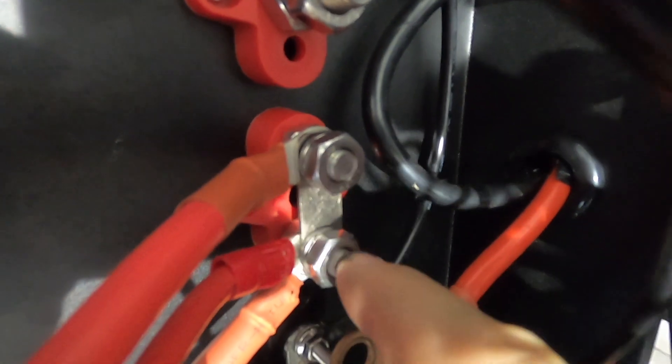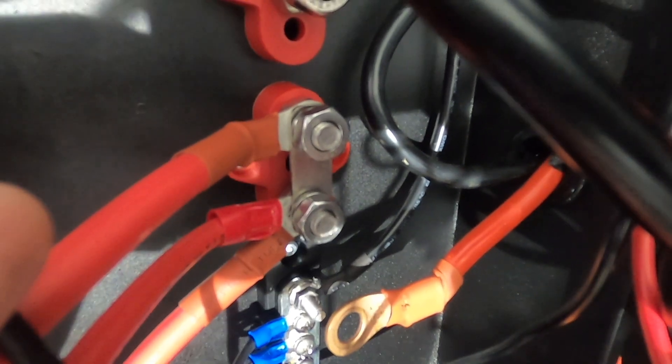Straight out of the box you'll notice you have five terminal posts — one, two, three actives and two negatives straight above. You'll also notice down here there's a link between the two bottom active terminals. All you have to do to make one anderson plug dedicated to a solar input is disconnect this link and trace this cable back to whichever anderson plug it goes to.